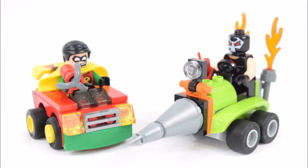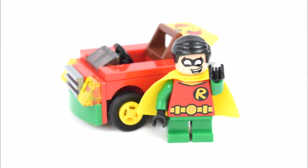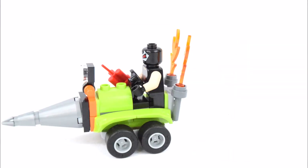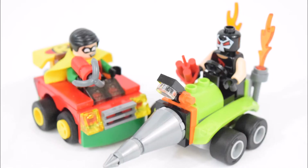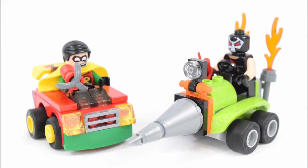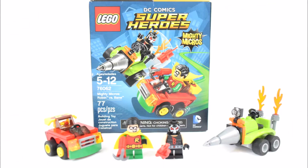And now to have a little fun with this set. And that's a quick look at the LEGO Super Heroes Mighty Micro's Robin vs Bane set. I hope you enjoyed watching it. Please subscribe to my channel and leave a comment. And I hope to see you again next brick time. Goodbye.